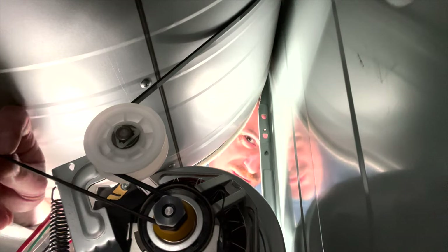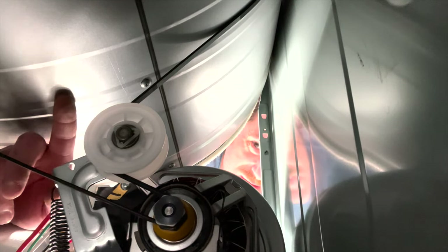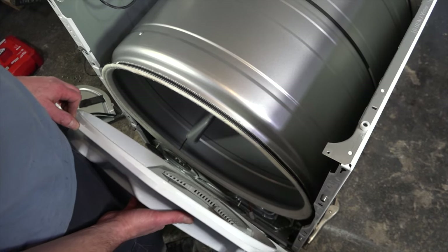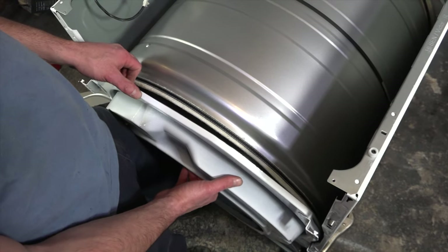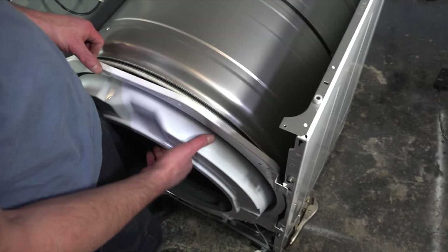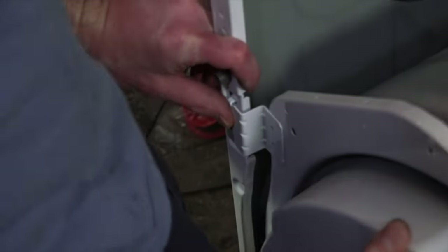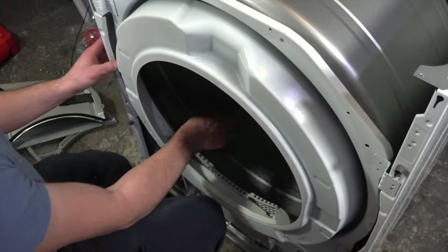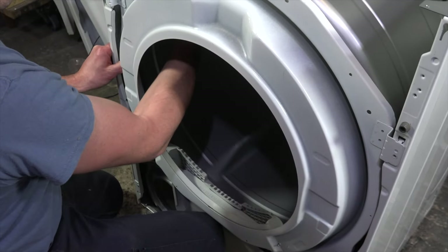It's also important to note that the ribbed side of the belt touches the drum. When replacing the front bulkhead, get the wheels underneath the drum, then gently pull up on the entire bulkhead until you get these into their slots. Give the drum another courtesy turn to make sure everything is rolling very smoothly.